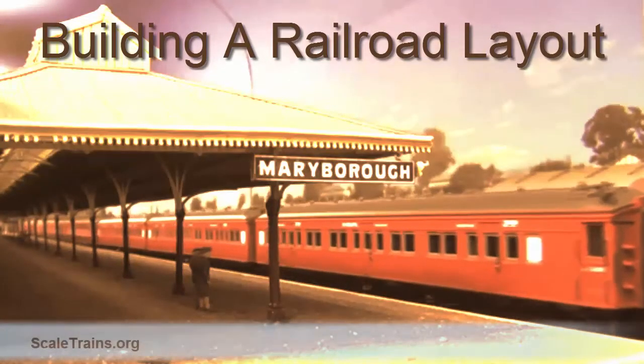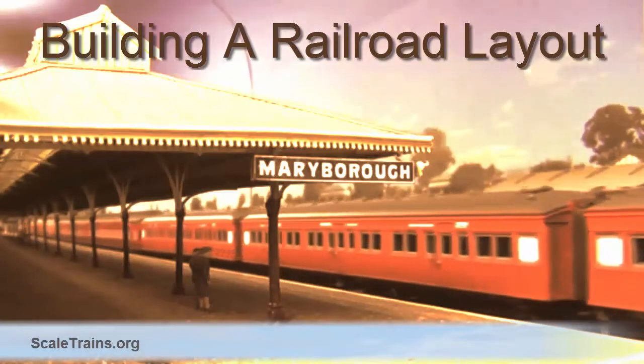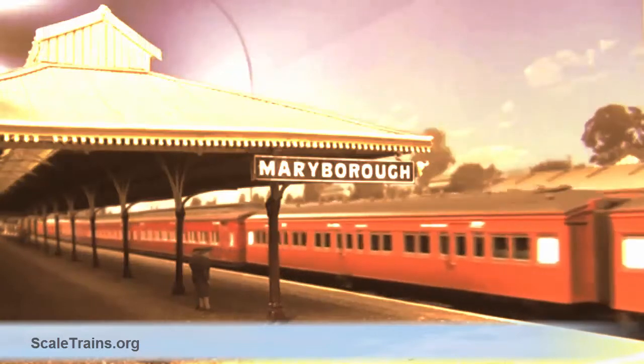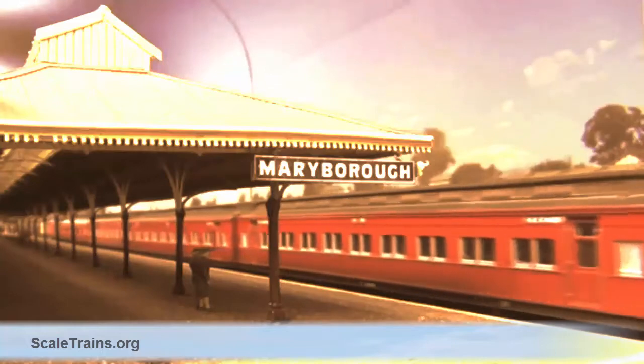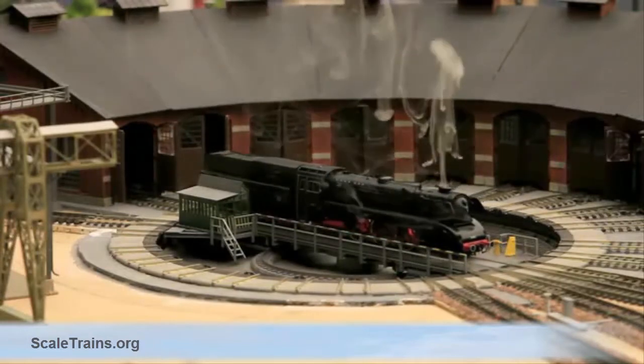When building a model railroad layout, it doesn't take long to realize that not everything you want will fit in the space you have. Some scenery, structures, and accessories like huge mountains, large lakes, big roadhouses, etc., look great and add a lot of interest, but they can be space wasters.